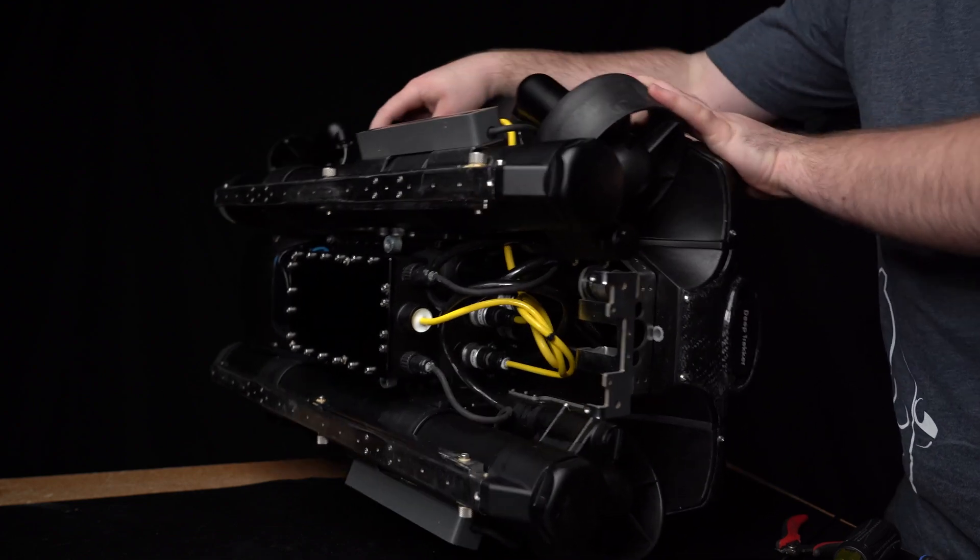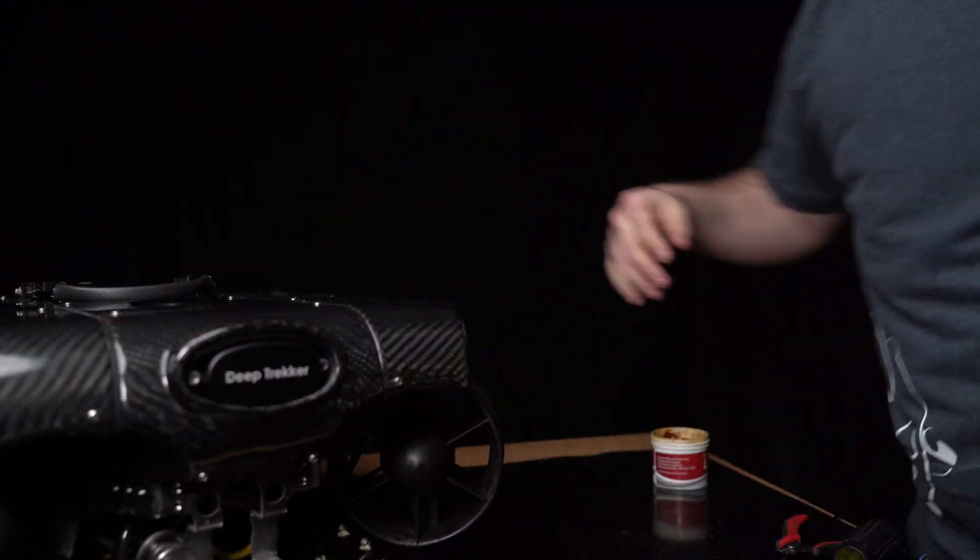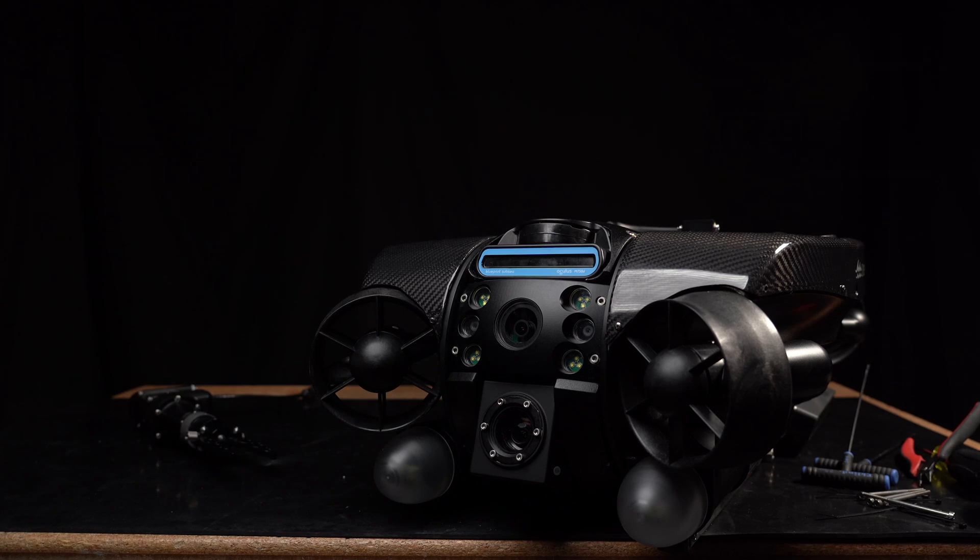Once tight, set the unit down. And now the process is complete. For more training and guides, visit deeptrekker.com.